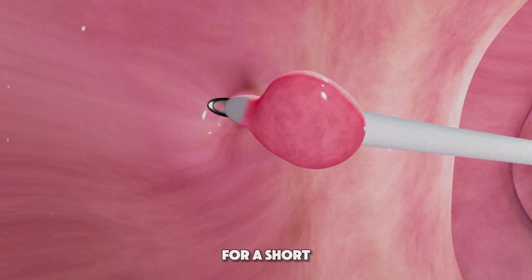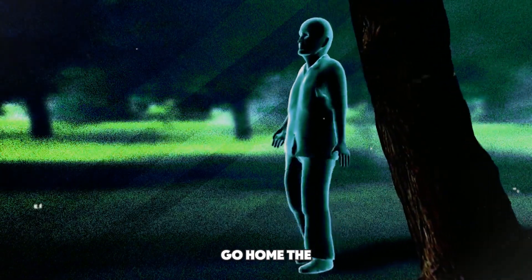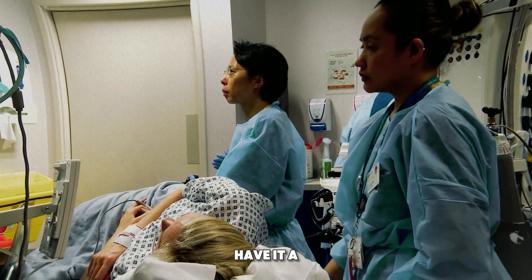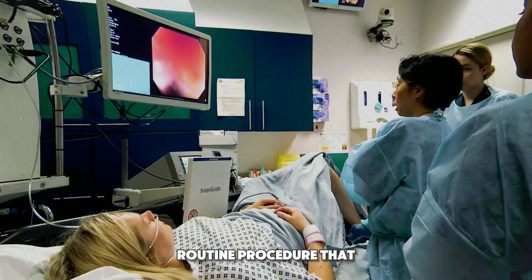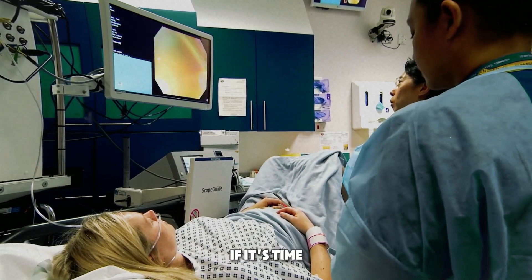Afterward, you'll rest for a short time until the sedative wears off. Most people can go home the same day and resume normal activities soon after. There you have it — a quick, routine procedure that can help keep you healthy. Be sure to consult your doctor if it's time for your screening.